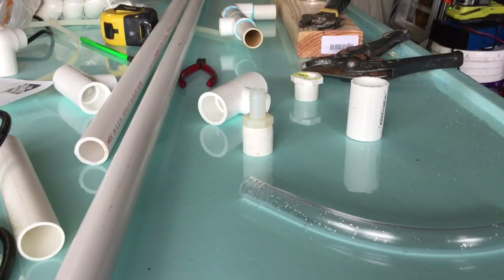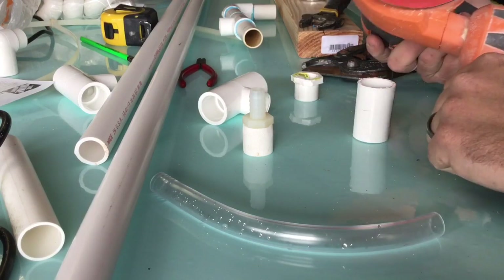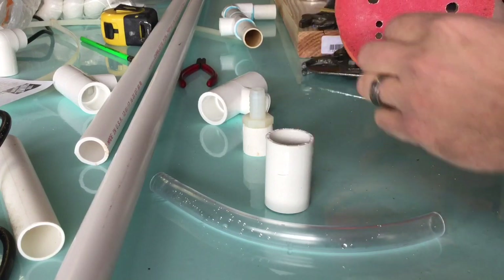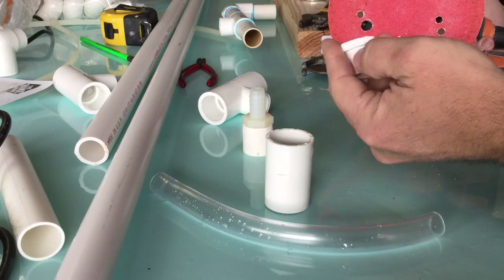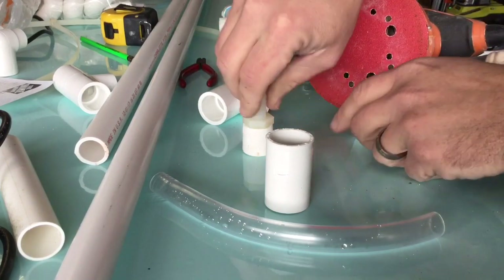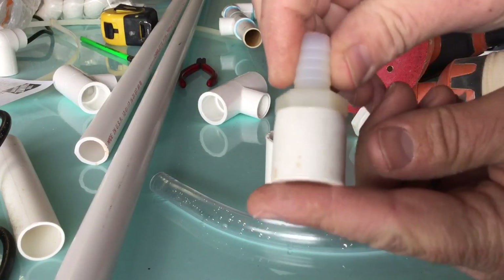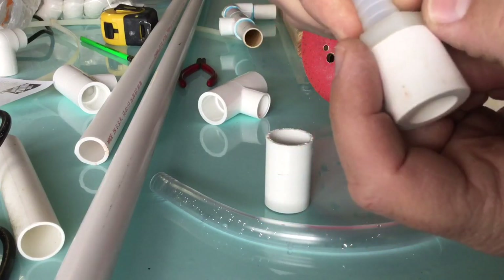Next, grab an orbital sander — you can do it by hand, it will just take longer. I use the sander, and once I get this all trimmed down, I basically just roll this back and forth, trying not to scratch up the main body of the slip fitting as I do it. You can do it on a little bit of an angle until you get it down right to the edge. On this fitting it's pretty smooth — original right here — and then all this has been sanded down.